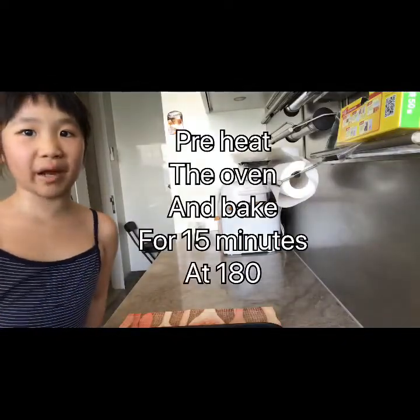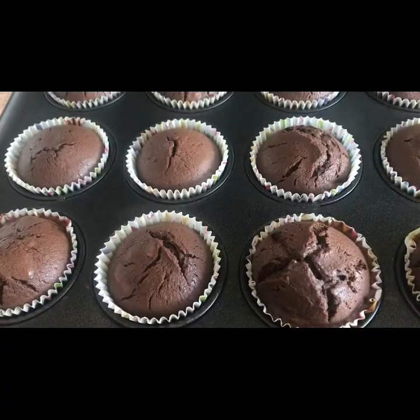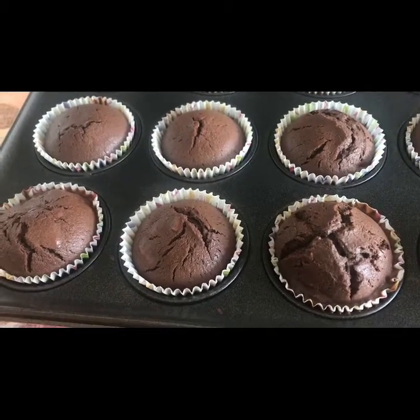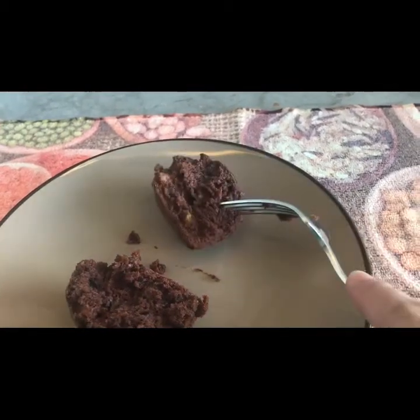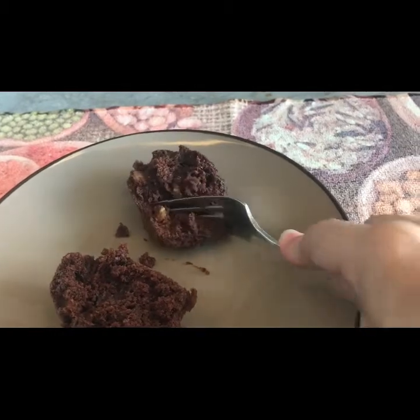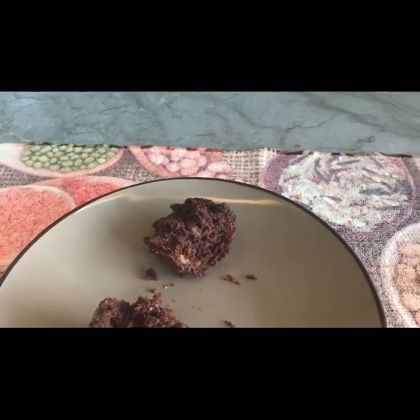While we bake it, we'll set the timer. Wow, look at that! It's super yummy! Thank you for watching. Hope you guys enjoyed the show. Please subscribe to our channel. What do you want to bake next time? See you next time! Bye!